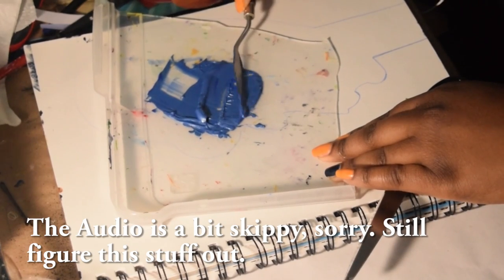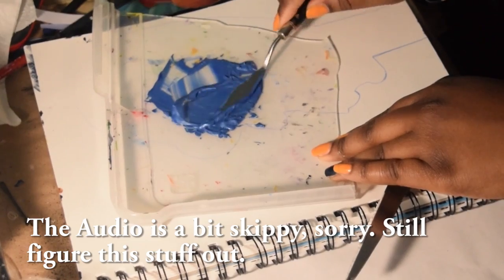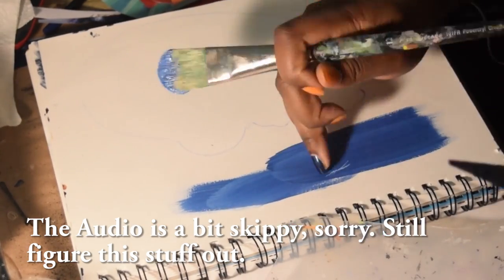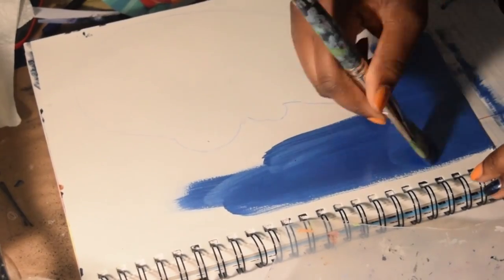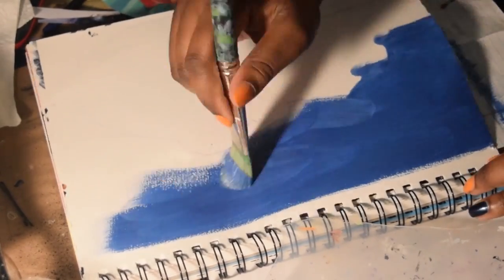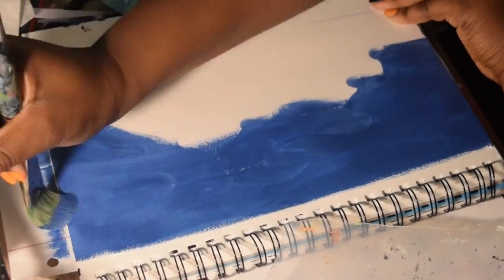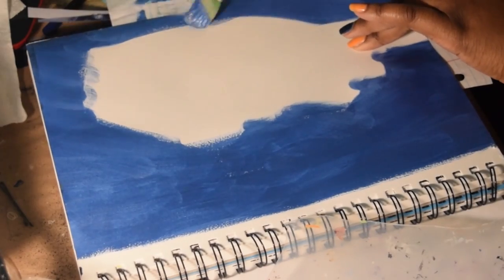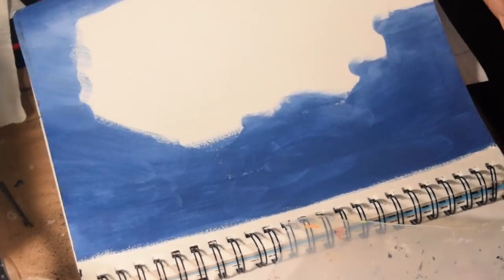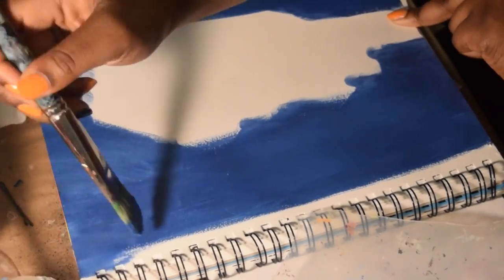Hello, my lovely subscribers! This video is of me completing the 'Head in the Clouds' piece that I started a while back — it took me forever to show you all. I actually find this part of it to be more interesting than the actual painting of the subject, which is that female with no hair and her brain full of air and clouds.